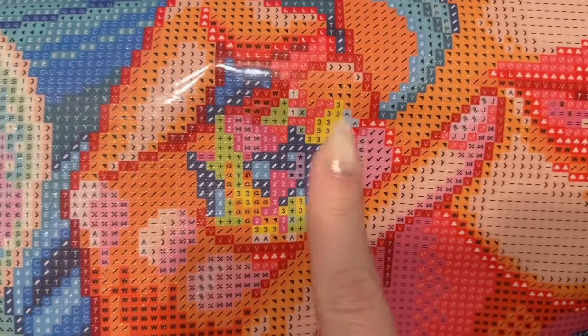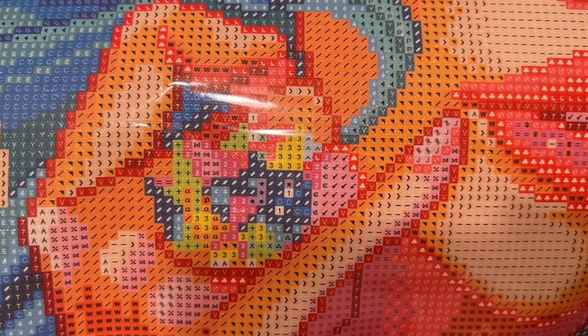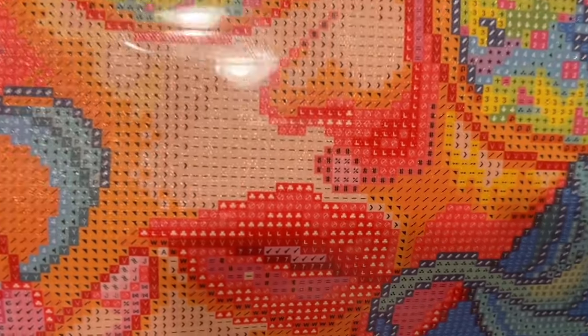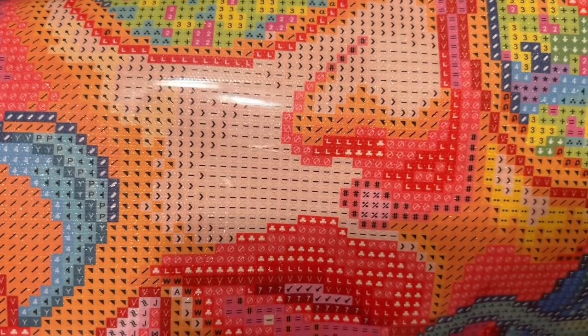Looking at this, the drill field looks to be printed really clearly — you can see those really faint guide circles. Here's a great example: this is the ring on her finger, and this is an example of what we call confetti — there are lots of color changes in a small area. It takes a little bit longer to do areas like this because you'll be changing out the color in your tray more often and probably doing some more single placing. But I am certainly seeing areas of color blocking as well — where you have a lot of the same color in a small area, you'll be able to use a multi-placer and keep that color in your tray longer.